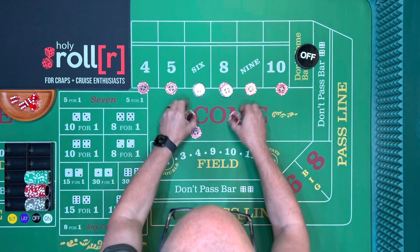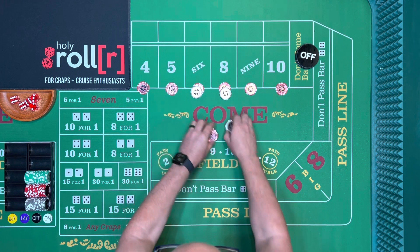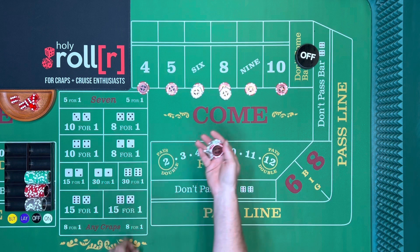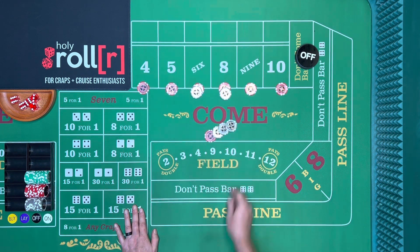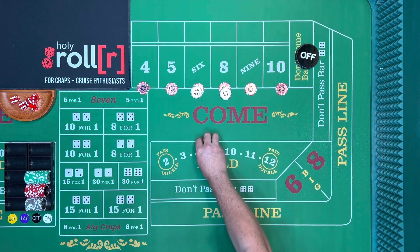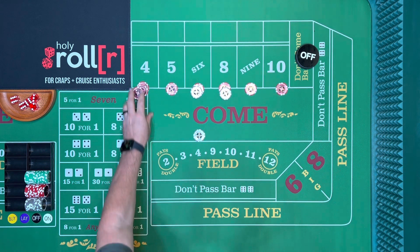The other way to do it — let's reverse what we just did. You want to have the same eight dollars in your hand and do what's called a power press on the same number. You have your eight dollars in your hand and the four hits.